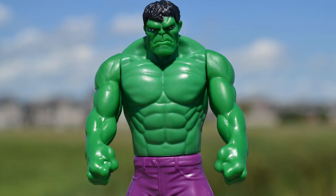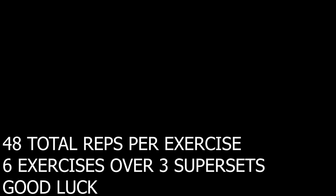The general routine is a superset of two exercises back to back. Once you complete the required reps on each you get a 30-second rest. Repeat that for a total of four rounds, then you get a three-minute rest before moving on to the next superset with the same principle. Each exercise you need to hit 12 reps, and you do not move on to the next exercise until you hit those 12 reps — so you'll be doing 48 reps per exercise. Good luck!